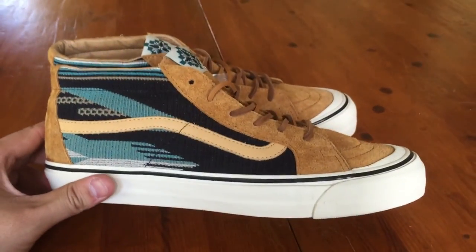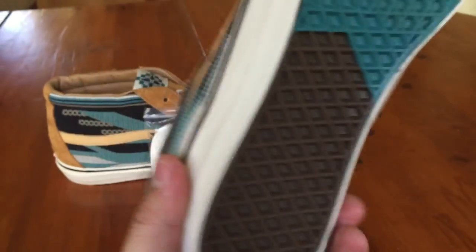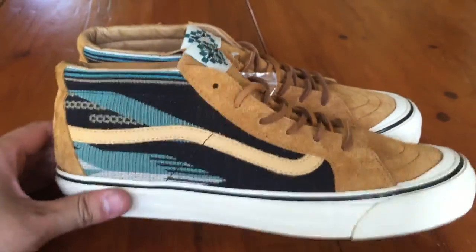This is actually the first time I've ever had a skate mid. It fits pretty much the same as a skate high, as I would have expected. It's definitely a very comfortable shoe with a lot of ankle movement and freedom up here.